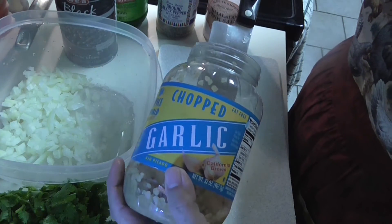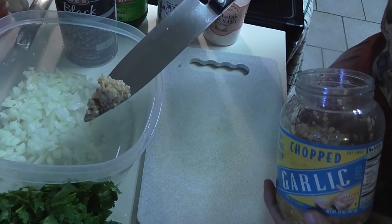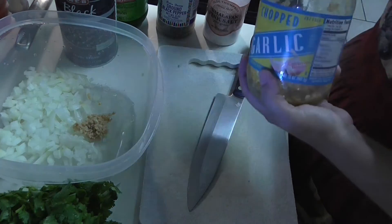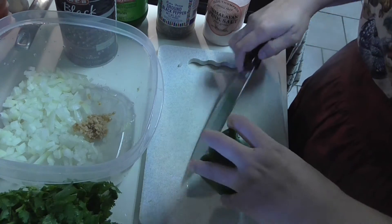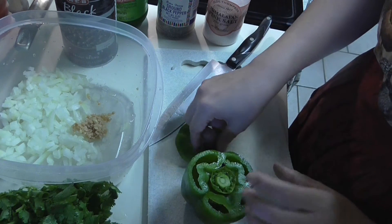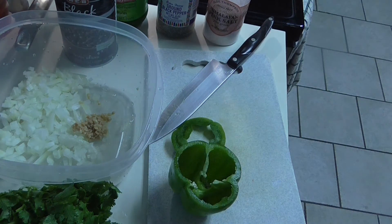This is good all on its own - it kind of reminds me of pico de gallo when it's finished. I'm putting in about a tablespoon of garlic. Garlic is really good for you too. My son loves the way it smells. Bell pepper is great for inflammation and has a lot of vitamin C.